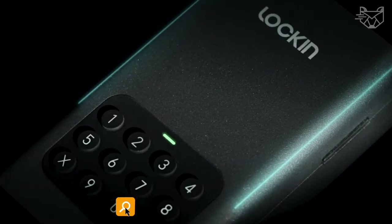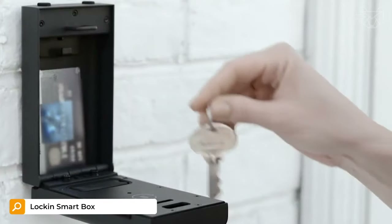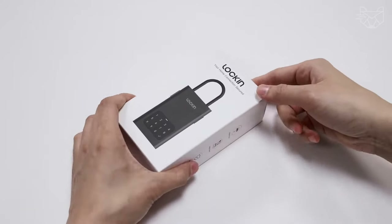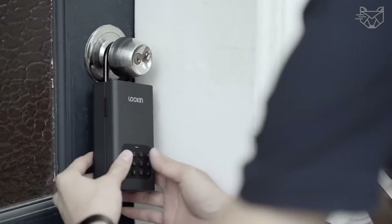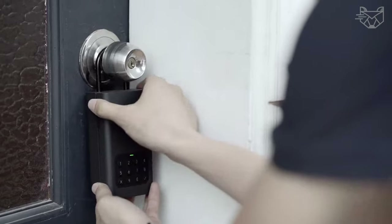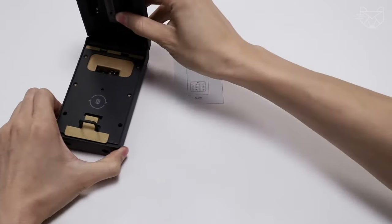Do you often lose your house keys or are you frantically going over in your head which pocket you put them in? To avoid this problem in the future, check out the fixed and portable Lock-in Smart Lock Box, a wireless smart lock for your house key. The unit easily mounts on the wall above the doorknob, helping you start a simple smart life. The premium device is very durable, thanks to the SPCC metal material.